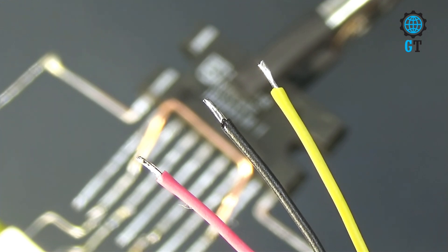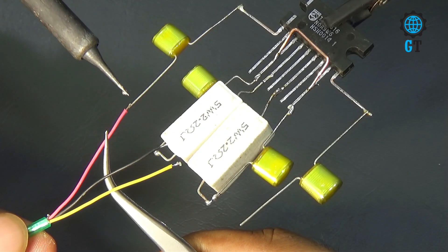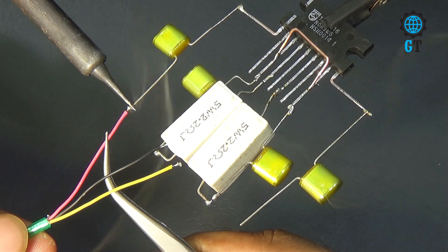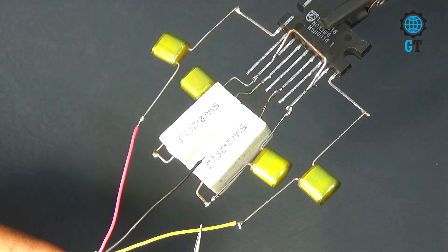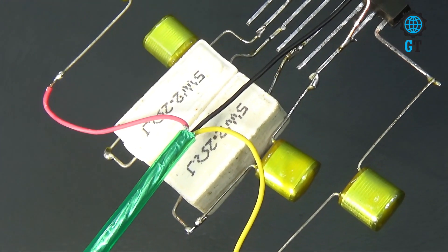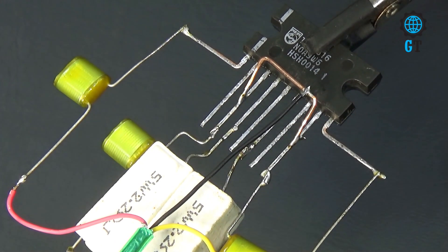Here you can see there are three different colored cables. The black cable is for ground connection, the red cable is for the left side, and the yellow cable is for the right side. First we connect the red cable with the capacitor — the capacitor is connected with the 1 number leg of the sound IC. Then we connect the yellow cable with the capacitor connected to the 9 number leg of the sound IC. Please watch carefully — we connect the audio input ground cable with the 8 number leg of the sound IC.